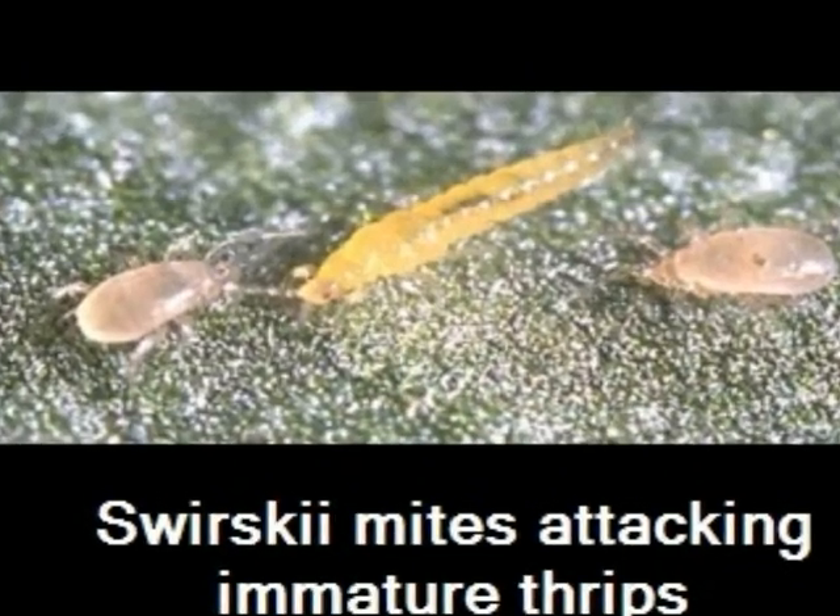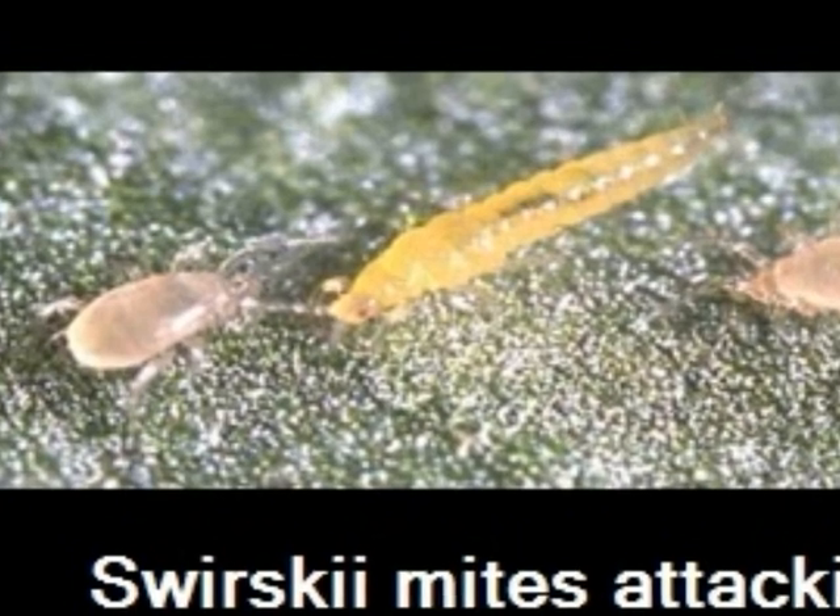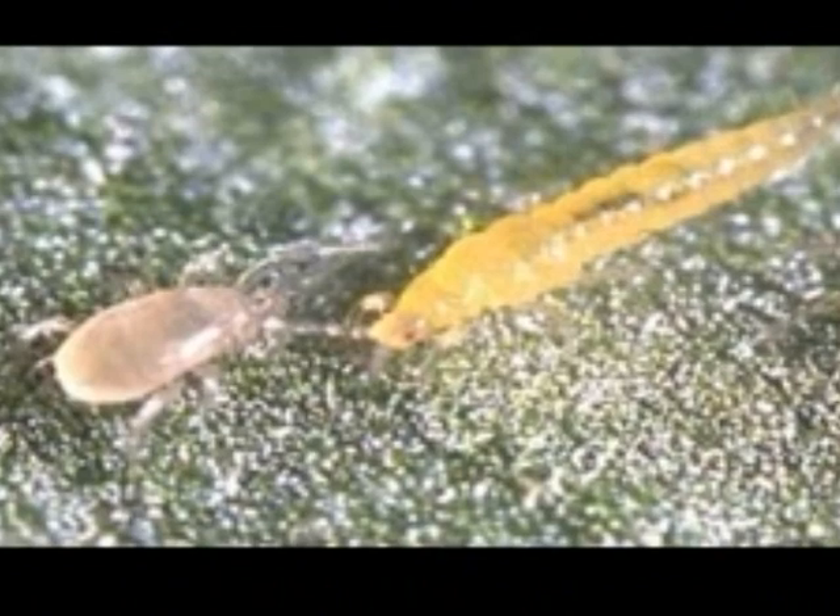These Swirsky mites are closing in on an immature thrips and will soon eat him. They can each eat up to five young thrips per day, or up to 19 whitefly eggs, or 15 young whitefly larvae per day.